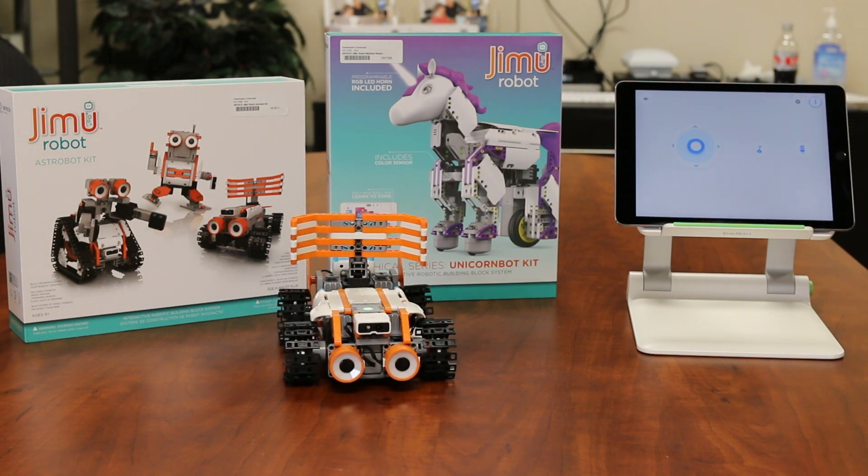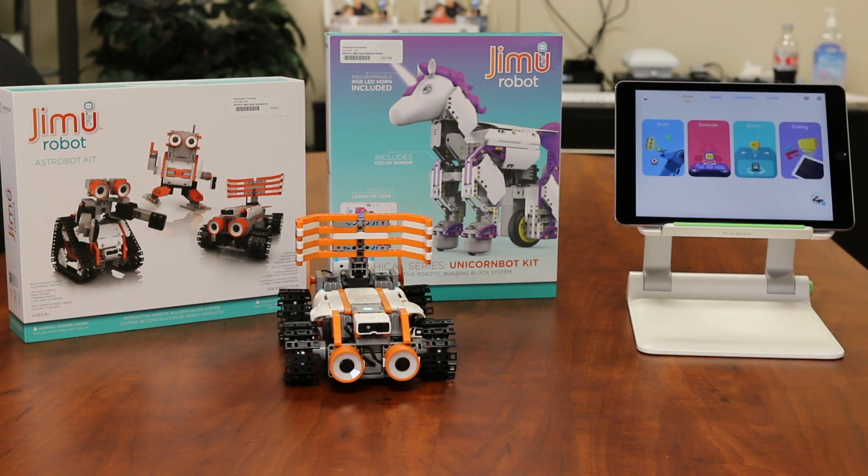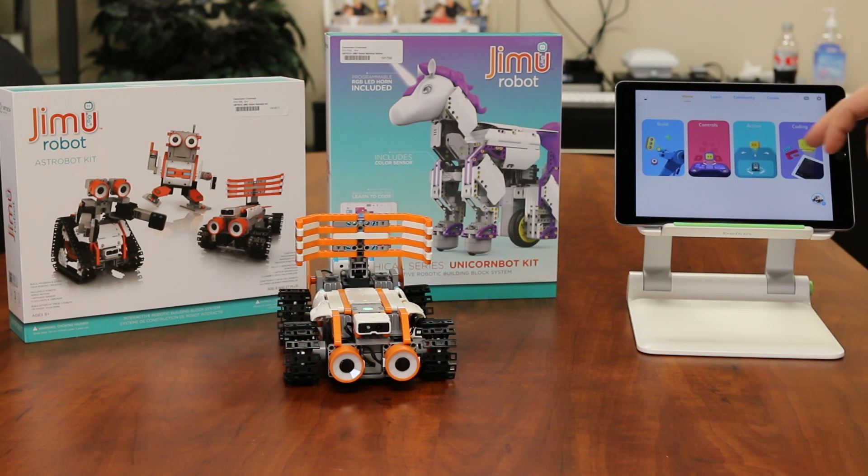Notice I can move it around, I can make it make sounds, and so you can do all sorts of different things with this, but the really cool thing about it is you can actually do different actions with it as well.